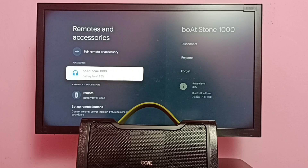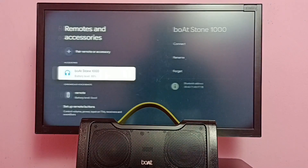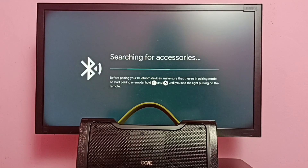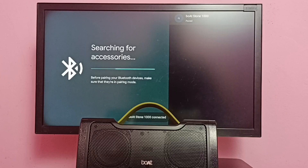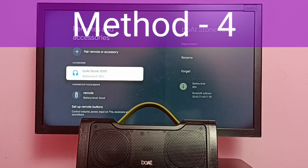If these two methods are not working, try method three: unpair and re-pair the Bluetooth speaker. Select the 'Forget' option to unpair the speaker, then select Yes. The speaker has been deleted from the accessories list. Now select 'Pair Remote or Accessories' — it will search for Bluetooth devices and identify the speaker. Select it to pair again.